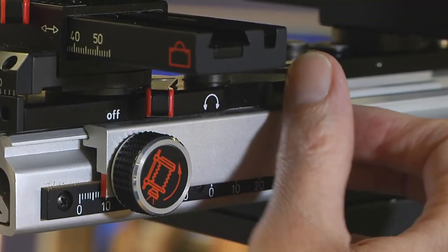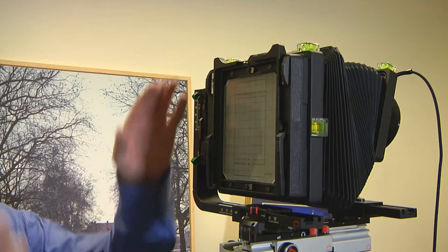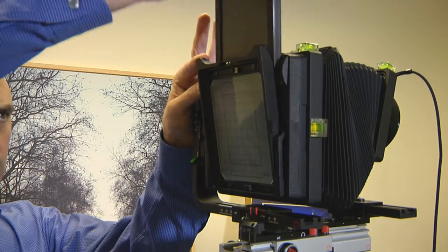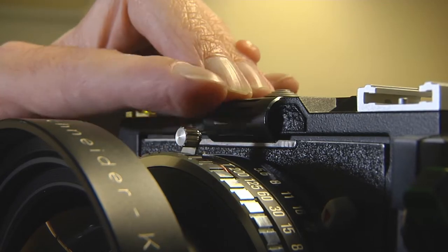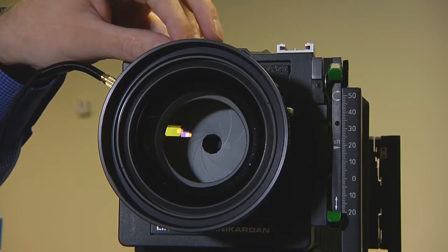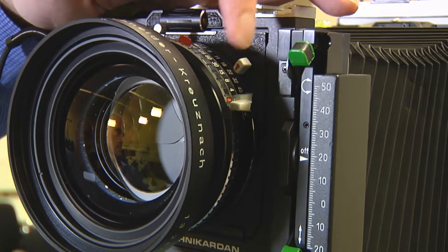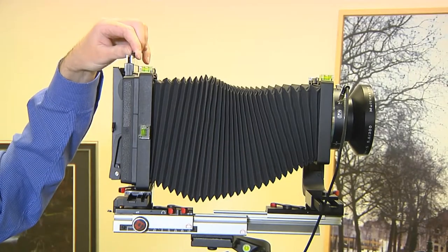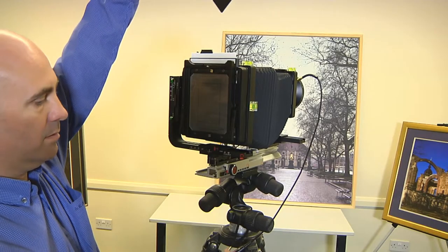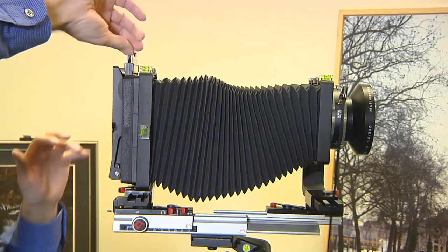Once focused, the last two red levers on the rear standard are locked. The film holder is attached to the rear standard. The shutter is closed and cocked ready to take the photograph, and aperture and shutter speed adjusted. The blind slide is then removed, shutter released, and the blind slide reinserted. Job done.